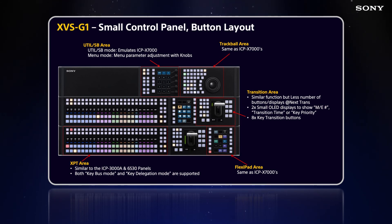There's a trackball module on top — the same exact trackball module as on the ICPX-7000 series — for controlling DMEs, resizers, and external device sources. The transition area is a compact transition module where you can still access all eight keyers of an ME and the transition at the same time. Every ME row has a FlexiPad — the exact same FlexiPad as the ICPX-7000 series — for recording, editing, and recalling macros, recalling shot boxes, and storing or recalling snapshots per ME. The crosspoint area is very similar to the ICP-3000A and ICP-6530 control panels, with both key bus mode and key delegation mode available.